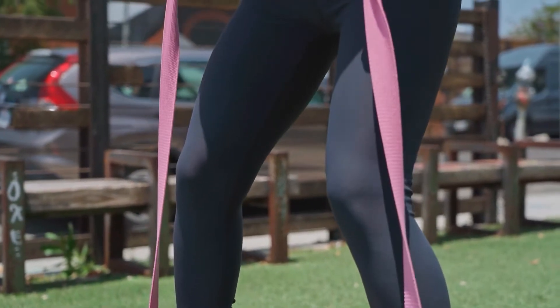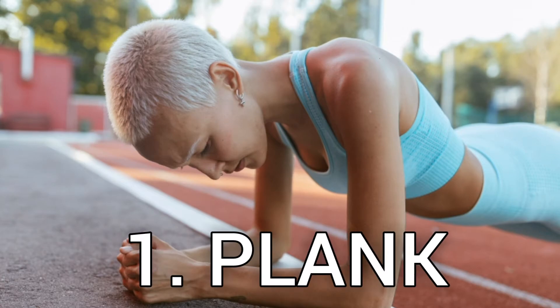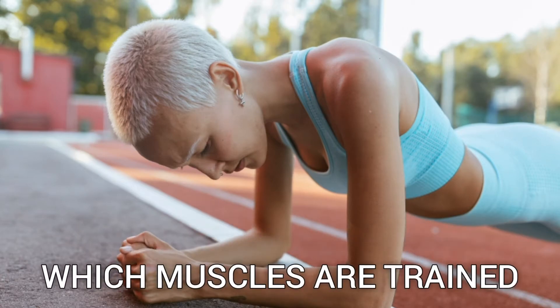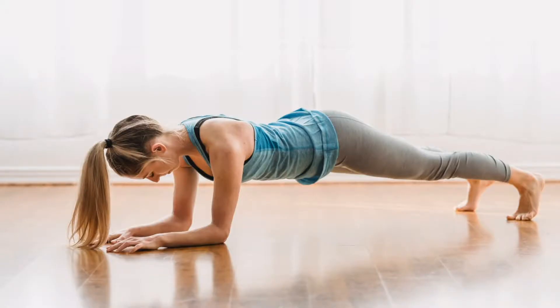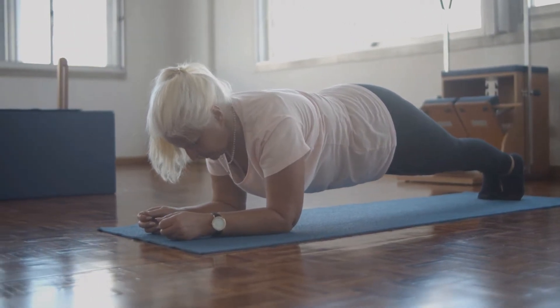One: Plank. Which muscles are trained? This one-move static exercise is often underrated. Meanwhile, it's perfect for strengthening your core, toning your abs, and building up your shoulders.